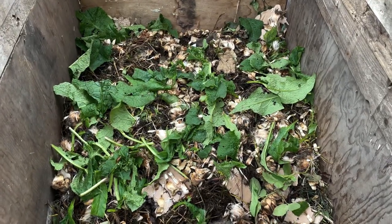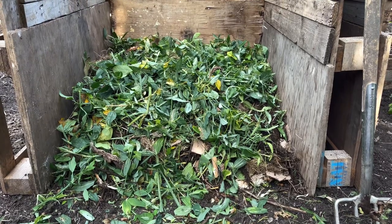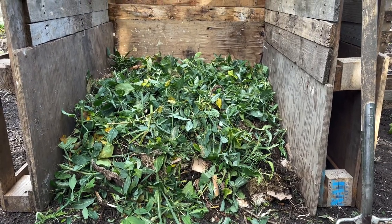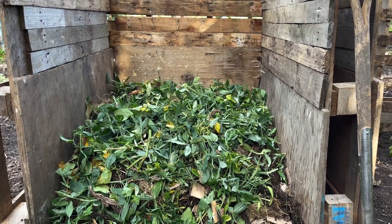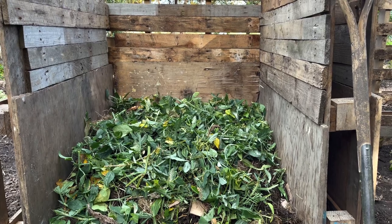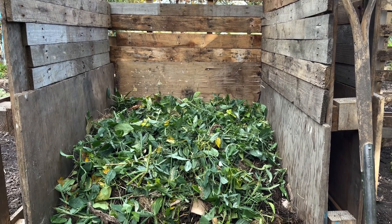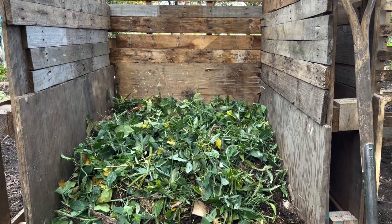That's comfrey leaves, globe artichokes, seed heads. Well, I've managed to get about a third of the way up so far and over the next few days I'm going to continue to build up this compost bin with as much organic matter from around the plot as I can, and browns, cardboard, and whatever I can find to mix it up.